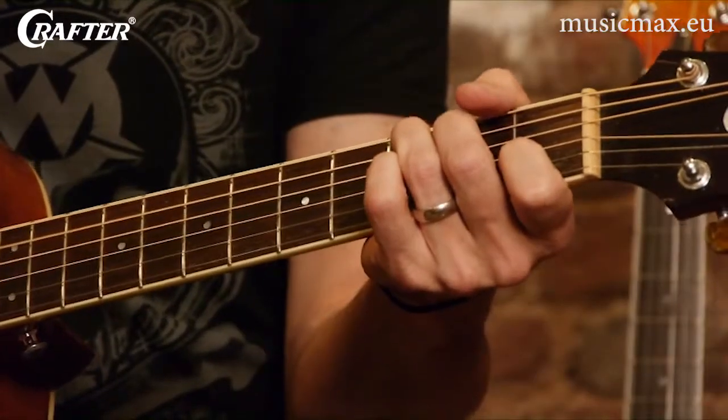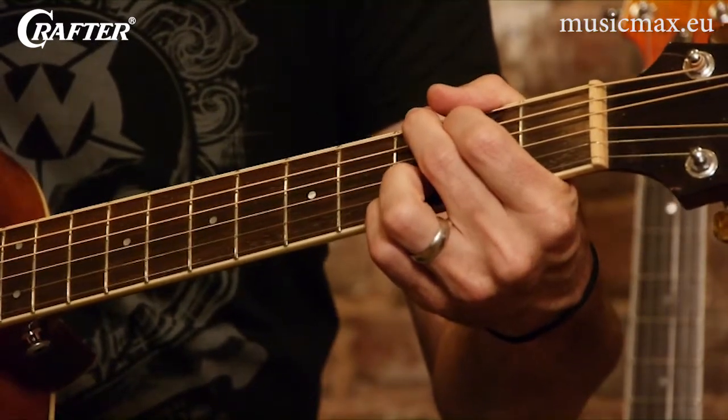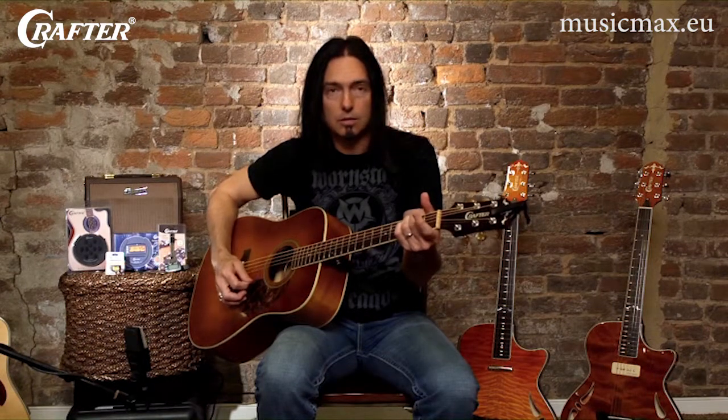And that same concept works for all the other chords down here in this part of the neck. Like this is a C chord, this is a G chord, this is an E chord, and an E minor.